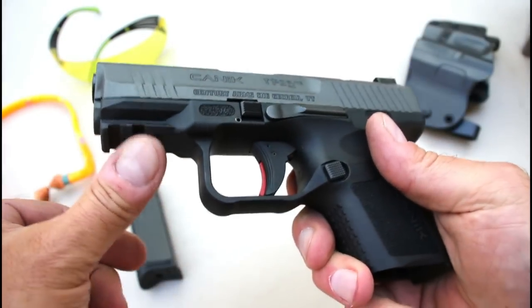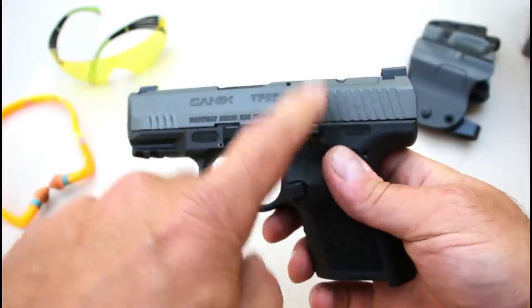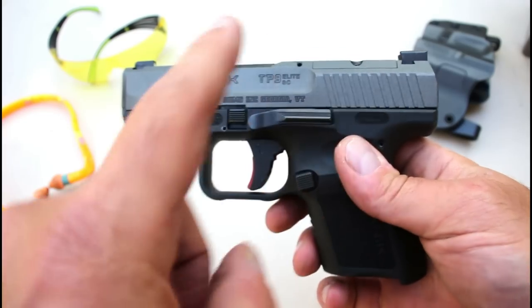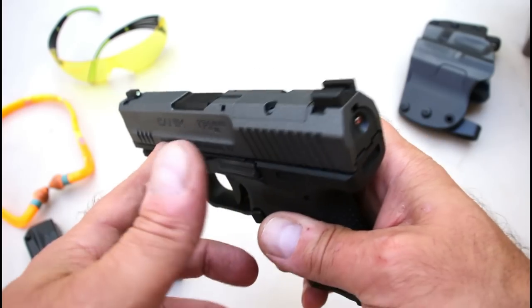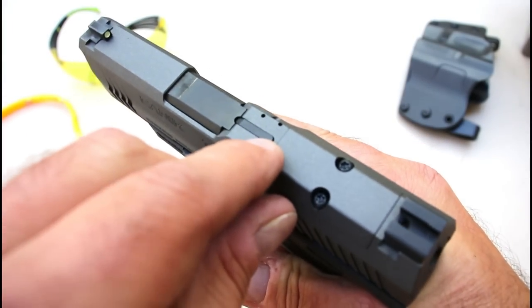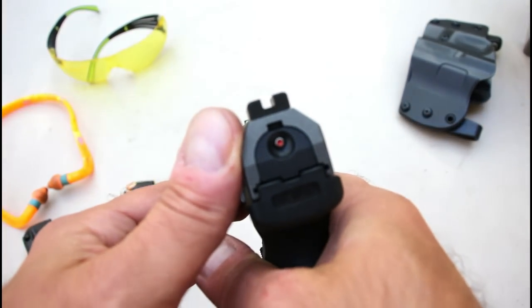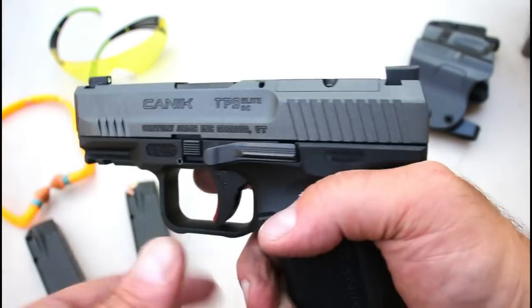It has a two-slot Picatinny rail and a beautiful tungsten finish — I have the same finish on my TP9 SFX full size and after owning it for about three years there is no wear at all. It also has a loaded chamber indicator bar that pops up, a front dot, and blacked-out rear sights — both are metal. It does have a ledge there to charge the gun off a boot or belt.